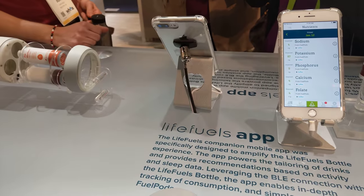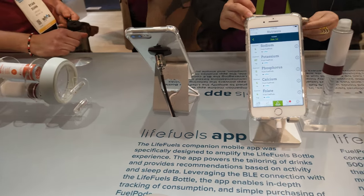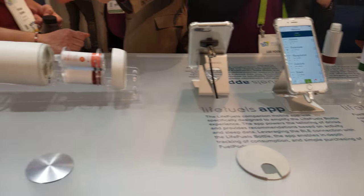We have 15 servings per pod — it's a concentrated amount — so you have 45 drinks ready to go. All you do is add water at the top, 16.9 ounces at the top.